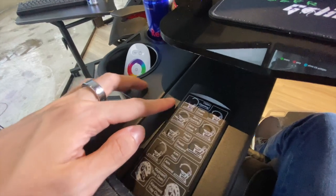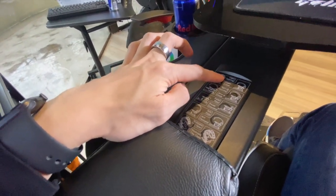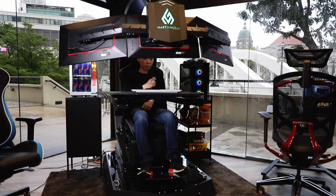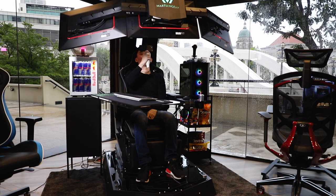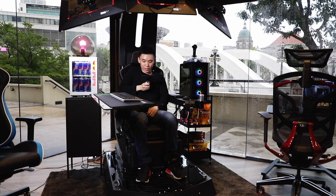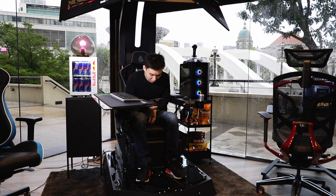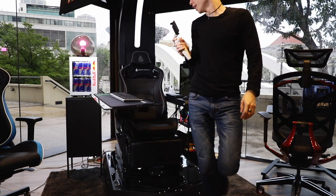Now to get out of the chair, all you need to do is press the cabin opening. You just press on this and everything will start opening up — it will go back to normal. The monitor arm raises, the keyboard tray goes out, zero gravity is off, and the footrest goes back in. Then you can just step out very easily.